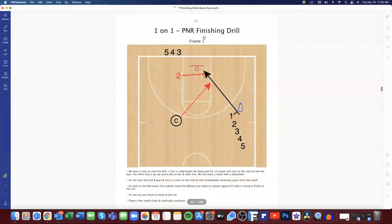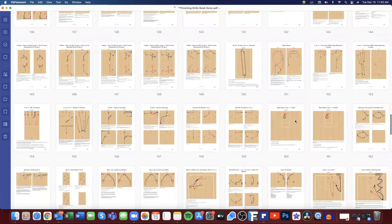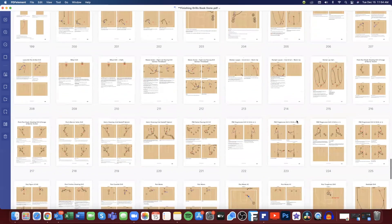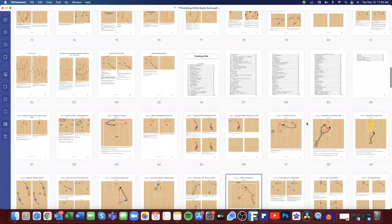Here's a one-on-one pick and roll finishing drill. The coach has the ball, we set a screen on the cone and then roll. Once we roll and the pass is made, number two can come over and we work on our wall ups and our tags, as well as pick and roll finishes. Tons of drills like this to get our players comfortable finishing around the rim, finishing through contact, finishing with two hands. We've got drills with coaches using pads, post moves, and all kinds of different drills — 269 pages to choose from.